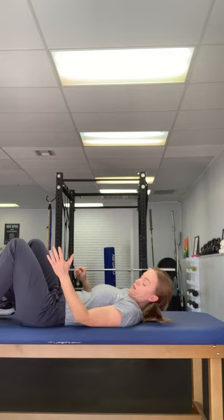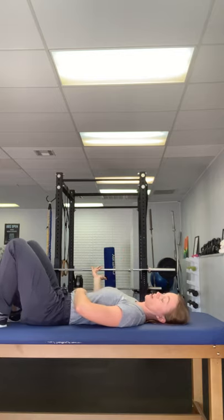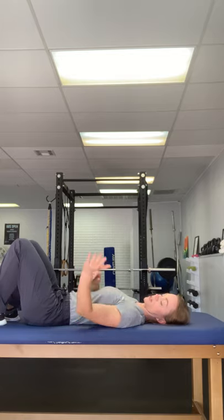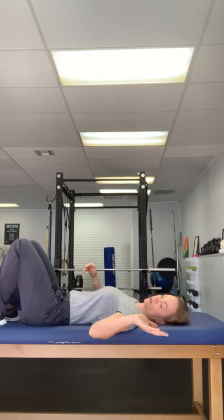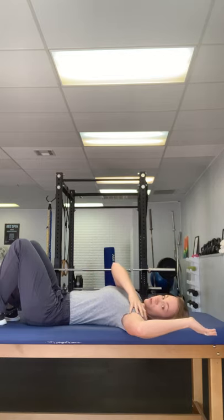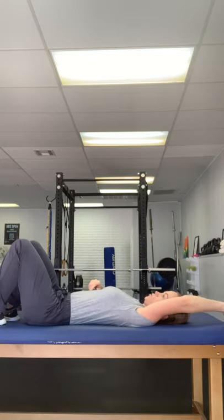Then do some external rotation work, especially if you were in a sling for a while — it seems to vary depending on your doctor. The best place to start is with your arm close to your body, just working on stretching out and seeing if you can get your hand as close as possible to the floor. Then slide up a little bit and do the same thing. Work through that, slide up a little more, and once you're able to get basically to shoulder level and pretty far down, then you can start working on sliding the arm up overhead — and then you'll have both full range of motion: front flexion and abduction.